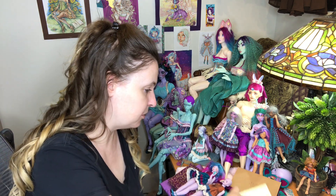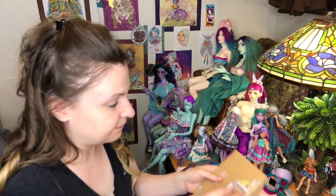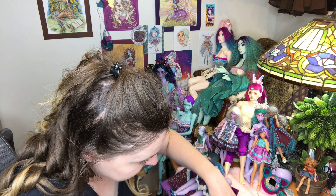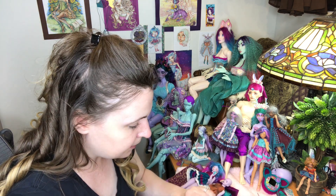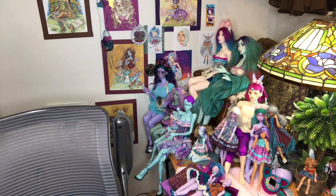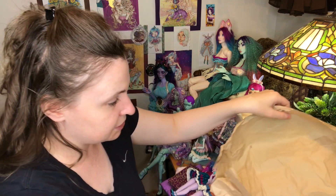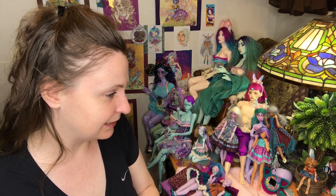I used to always leave the certificates in the boxes, but what if something happens to the box? So for the last couple years I've been putting all the certificates in a box, but I need a bigger box because they don't fit anymore. Actually the certificates are piling up in the dollhouse over here. I won't show you because it's embarrassing how disarrayed this office is — my craft room, my doll room. I haven't had the energy or the health to even think about tackling it.